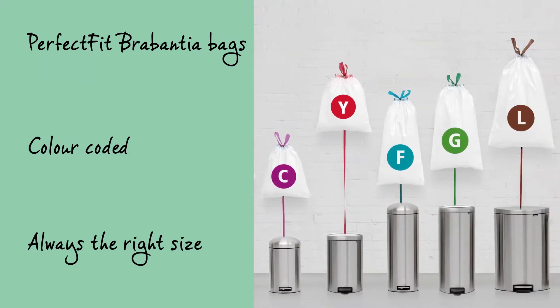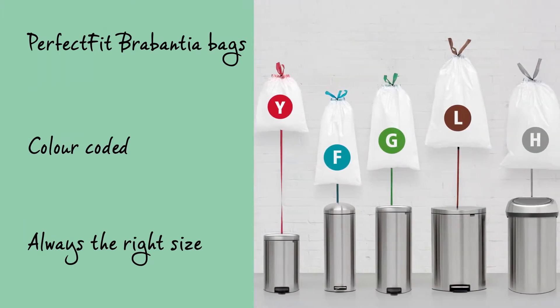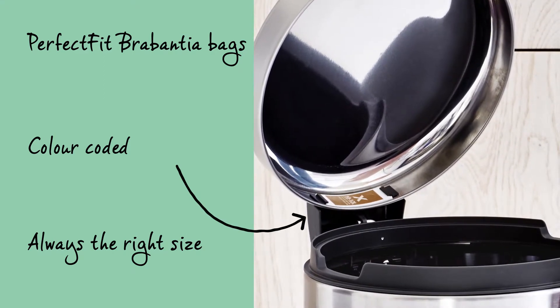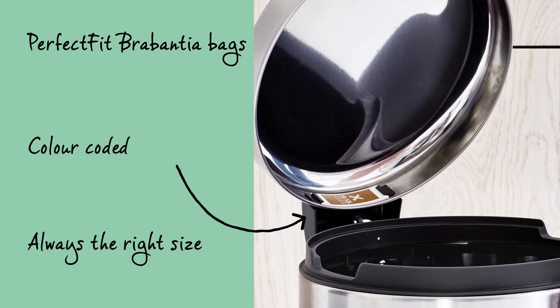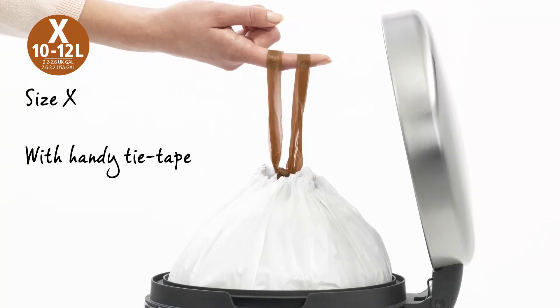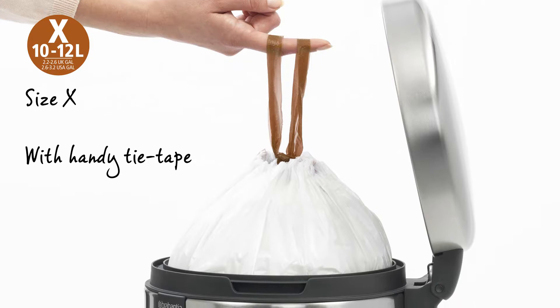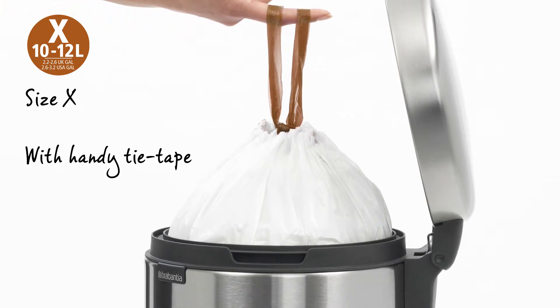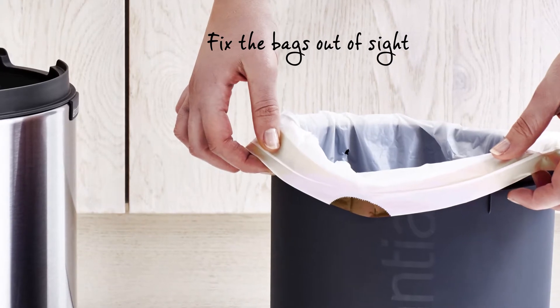The Perfect Fit Brabantia bags are colour-coded. Check the colour code on the inside of your Brabantia bin to make sure you always have the right size. Use size X Perfect Fit Brabantia bags with handy tie tape for this Flatback Plus bin. Easily fix the bags out of sight.